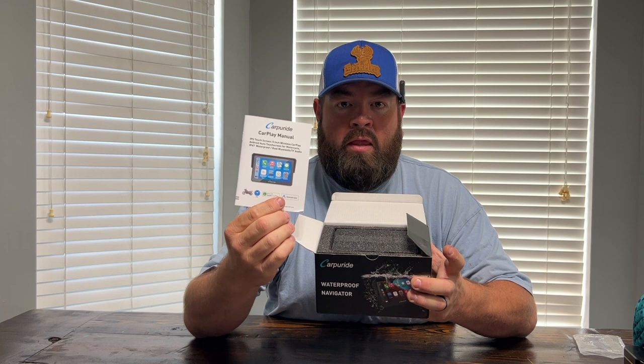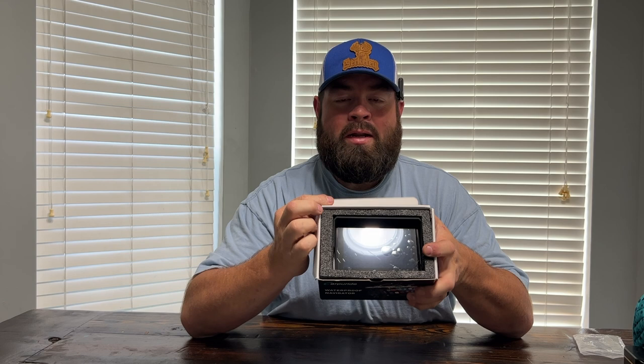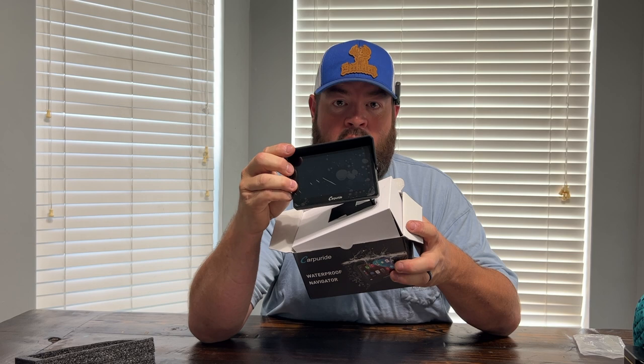So let's open it up and see what's inside, and I'll show you everything about it. When you open it up for the first time, you're going to come to your Carpey Ride manual. This entire manual is in English and in color — very easy to understand. You have the Carpey Ride system there. It's got just over six feet of power and ground wire included with it, and it also has a fusible link on there as well.